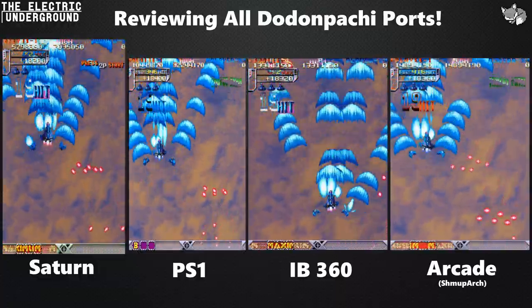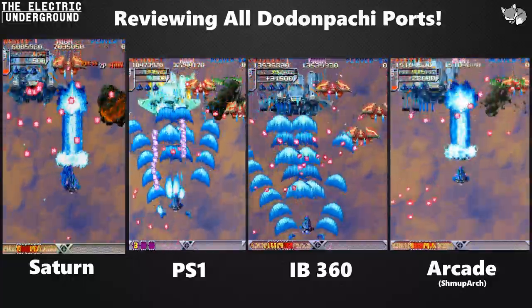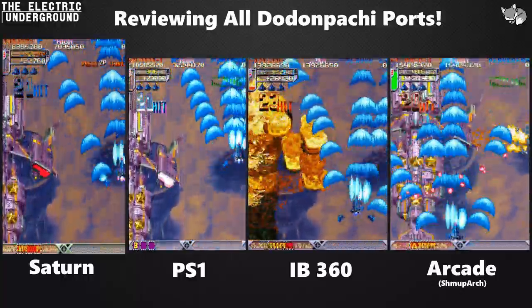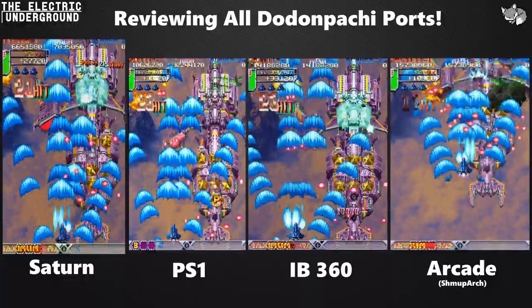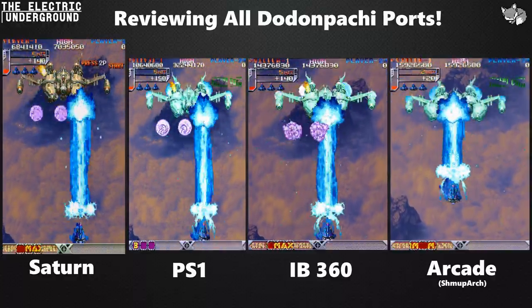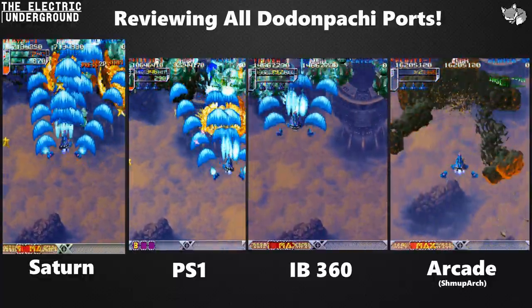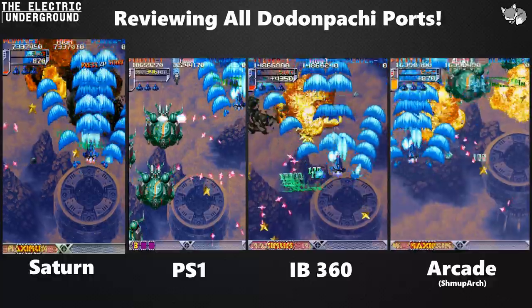You'll see that a lot in stage four. Other issues with the Saturn version that drove me absolutely nuts: it does not have a control config, so you cannot map your buttons and have to accept its weird layout. Another issue is that some boss AI and enemy AI acts completely differently than it should — it feels like a patched version where they went in and removed exploits from the arcade version. There is one interesting aspect of the Saturn version, though: Saturn mode, which we'll talk about in a bit.